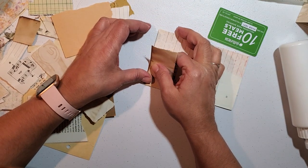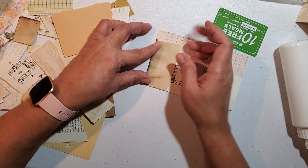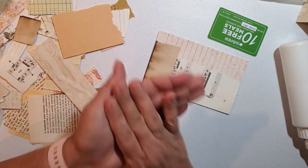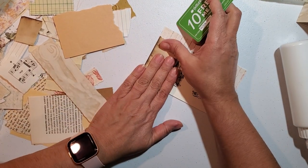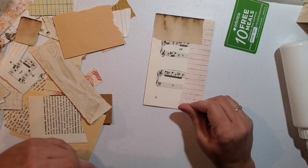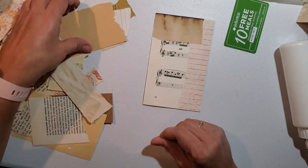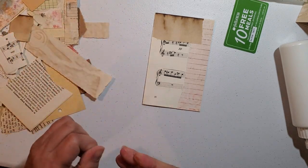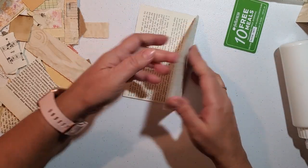I was watching last night Creative Cafe, a girl on YouTube. And she's the one that inspired me to want to do grungy. She does awesome work too - she's just very talented. Yeah, I love her work. So we'll leave that.